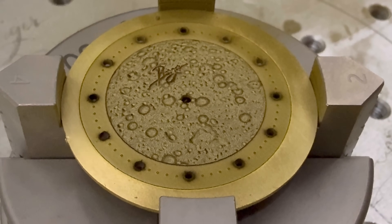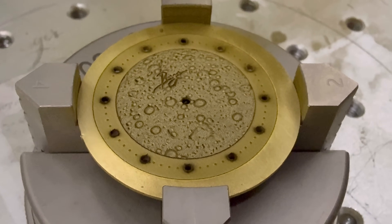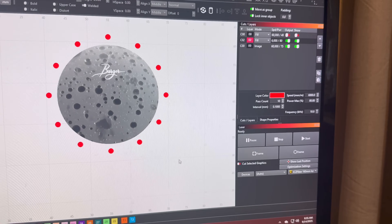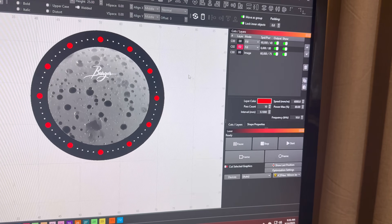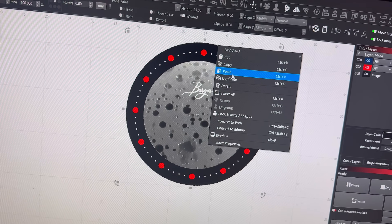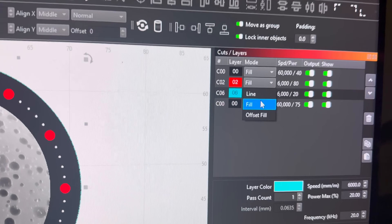You can see the detail on the 3D slice turned out really nicely, but this is going to need a cleaning pass. A cleaning pass is just a higher speed, lower power, higher frequency pass that cleans off the burned areas. You can do cleaning passes throughout your job, and for some materials like stainless steel it's really important to run a cleaning pass after every 2 or 3 passes. Otherwise you'll end up with a very set-in scorch that's difficult to get rid of. With brass it's actually pretty easy to just run a cleaning pass at the end.